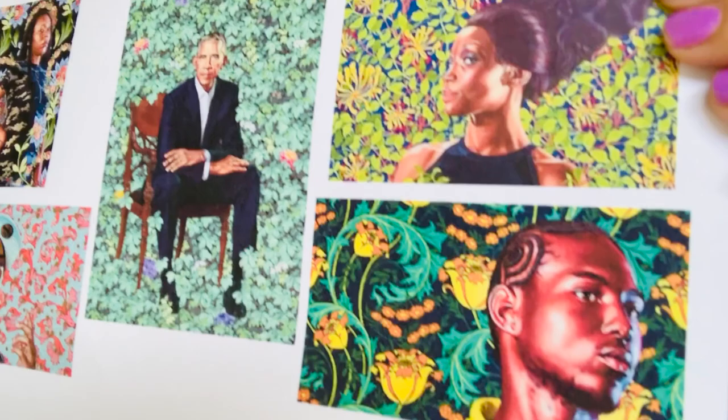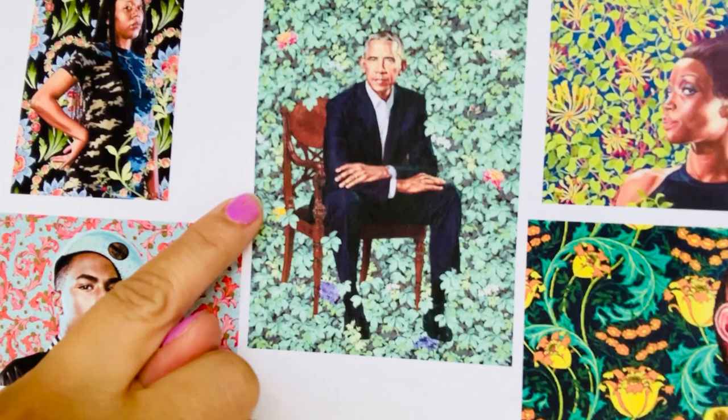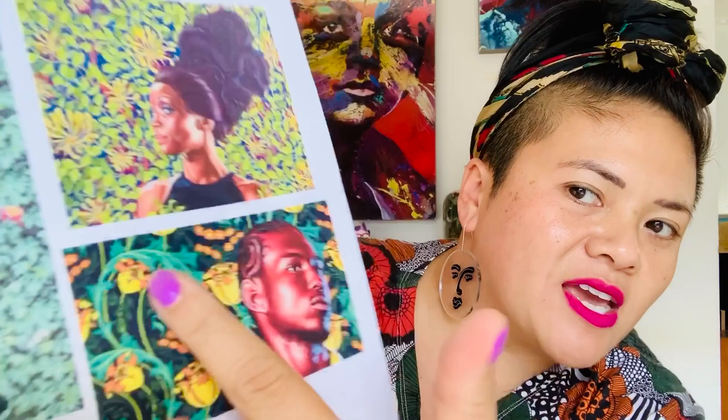So one, there are people. Two, there's a floral background. The third thing that my students noticed — and I thought that's really clever — is that the background is creeping onto the actual people, just a tiny bit, not too much. It's really, really beautiful.